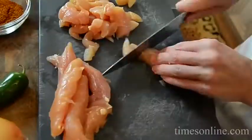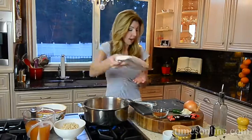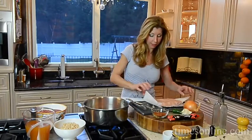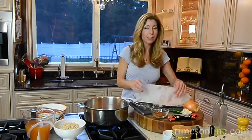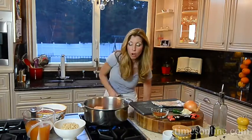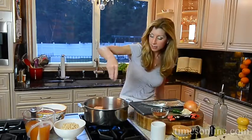I have some chicken tenders, so you just want to dice the chicken tenders. I'm going to sauté these in my pot with a little bit of oil. I also have some ground chicken — two different textures of chicken. We're adding a healthier twist, but it's a really great flavor. You could totally use beef or turkey. Make it your own. I'm going to season this with salt and pepper and get it nice and brown.